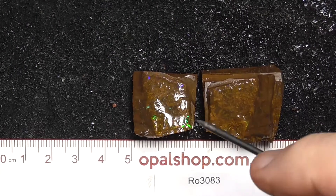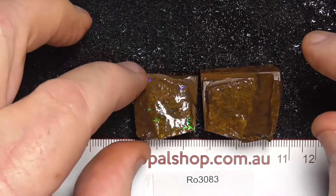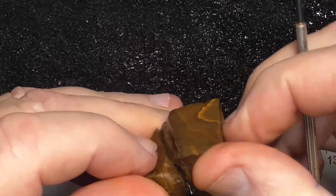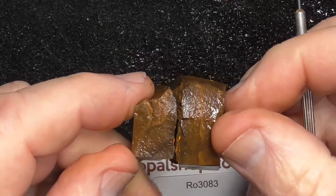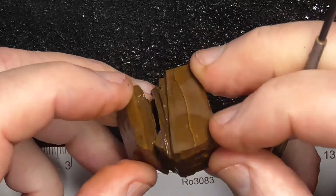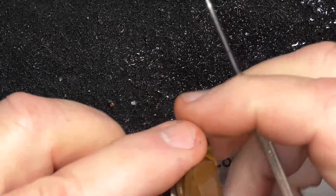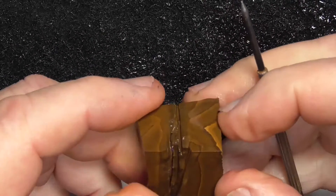Here's a piece of boulder opal that's been wetted in white — as you can see there's reflection of the lights. The ruler is in millimetres, and it's originally one piece of stone. You can see a vein of colour. Put a saw blade in it here, and the stone's been broken open.